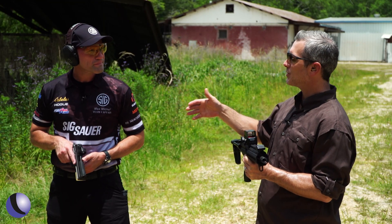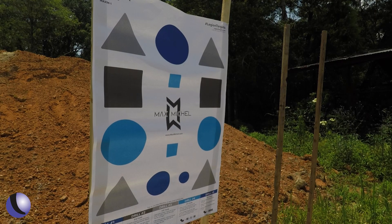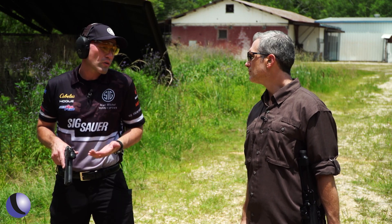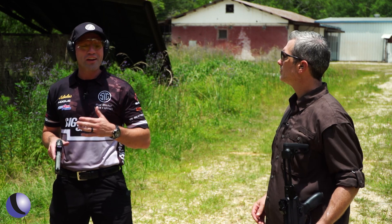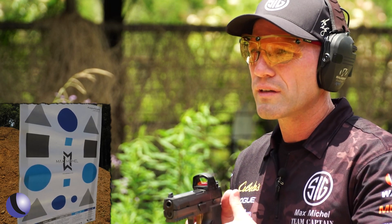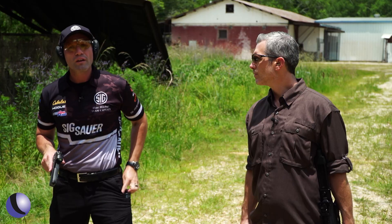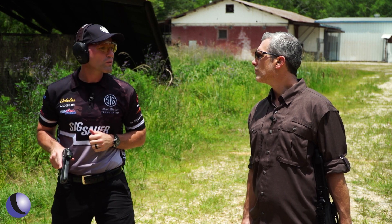At the range now — two different flavors of red dots, the Romeo 8 and the Romeo 2, and we've got a cool target. We're going to run through some drills and show how these optics work. This is the target I utilize for training, for new shooters, or anyone running concealed carry. Especially when you're running a red dot and trying to learn how to find it. The first drill has a larger circle on top — I'll work on presenting the pistol, locating the dot, and breaking one shot for three reps, then finish with one rep of five shots to learn to track the dot in recoil.